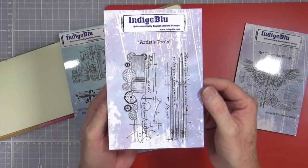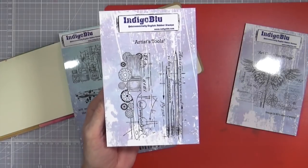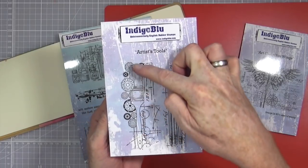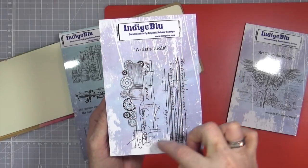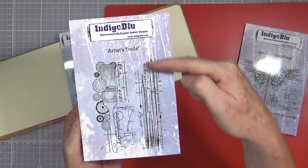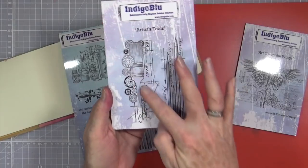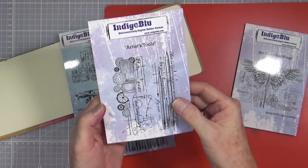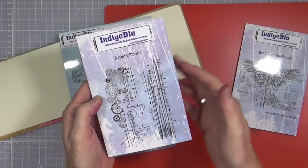The next stamp set is called Artists Tools — you can be careful how you say that, it could be something completely different. The first stamp has the paintbrush with those kind of blueprinty things and circles in the background, and the next one is pencils. Again decent sizes, so this can be teamed up with other circular motifs if you wanted to, with ink splats and that kind of thing. Nice border ones as well because they're long and thin — so that's a nice set to have.